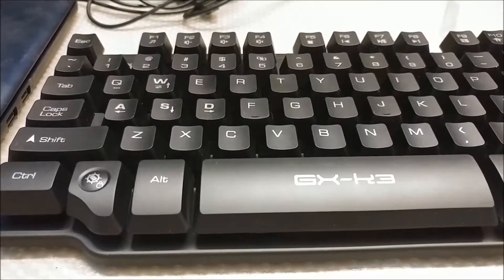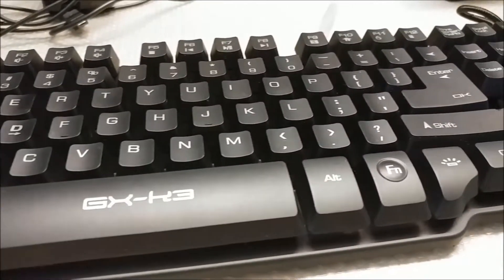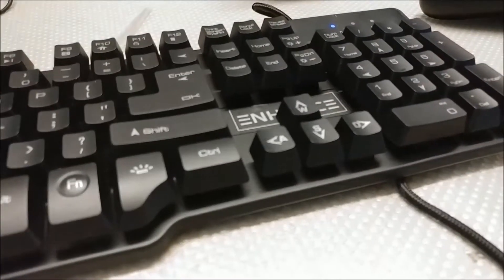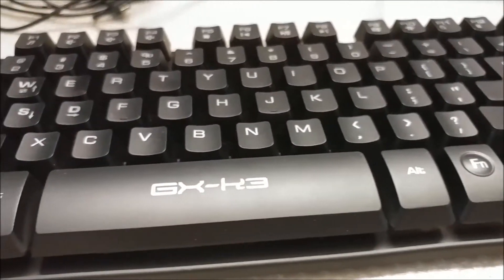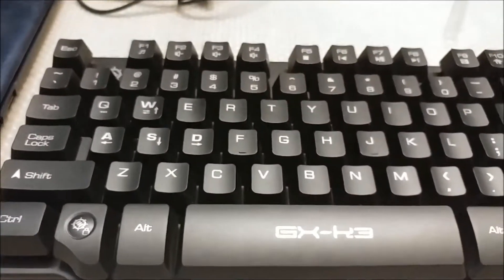Right off the bat, I'm not digging the single unit backspace key personally. It feels weird and I often hit keys I don't want to hit. Then again, this is probably something I can get used to if I use the keyboard for long enough. I get a very gamer vibe when looking at the keyboard, which makes sense because the box did say this is a gaming keyboard.